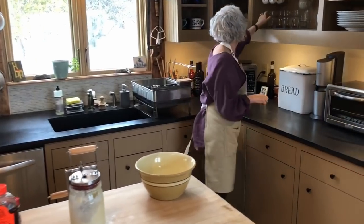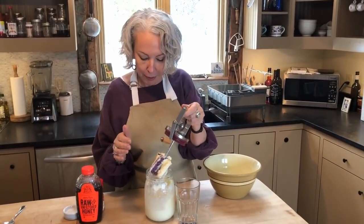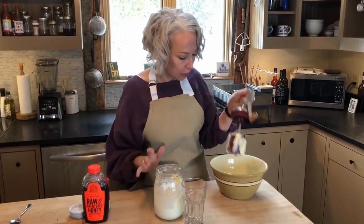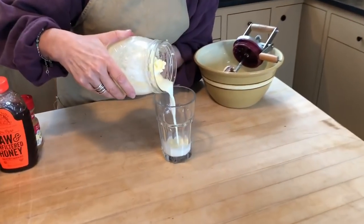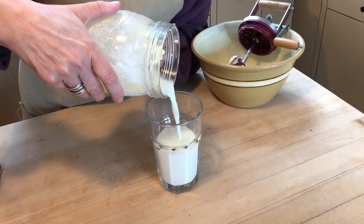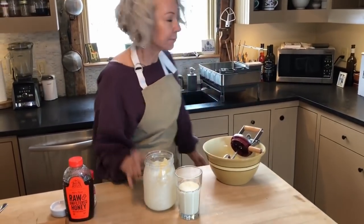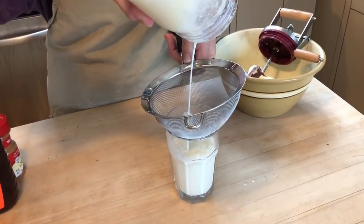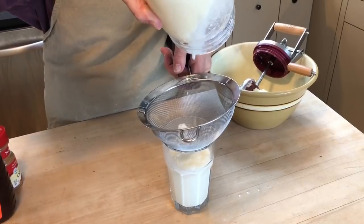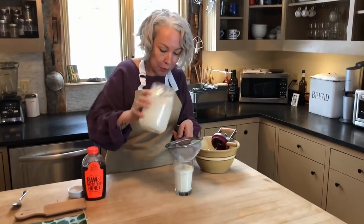The next thing we're going to do is pour off our buttermilk into a large glass. Fresh buttermilk, if you've never tasted it, is nothing like the commercial buttermilk you buy at the store. Commercial buttermilk has been cultured, so it has a sour taste. Fresh buttermilk just tastes yummy and creamy — more like cream. If you have a little strainer, you might want to strain it. The buttermilk is also wonderful for cooking, for baking, or to put in pancakes. So don't throw it away.